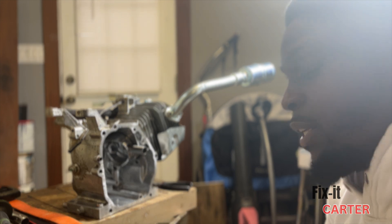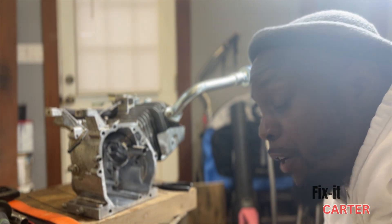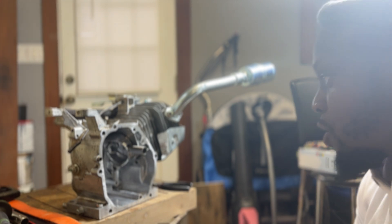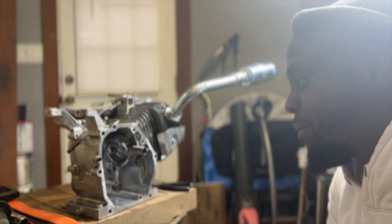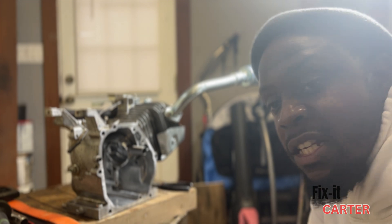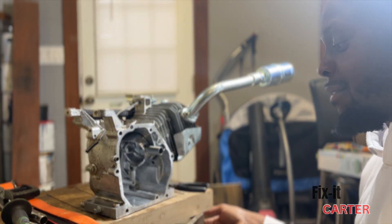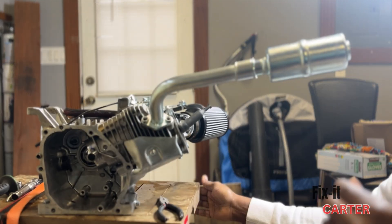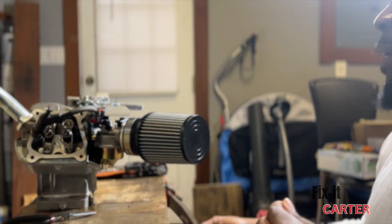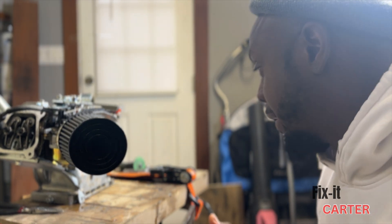I just wanted to make a quick video on this Harbor Freight 212 Predator. I got everything finished and mounted up — I changed out my piston because the piston that was in there before was seized up. I got all of my top end stuff on, my exhaust, my throttle set up, and my air intake.